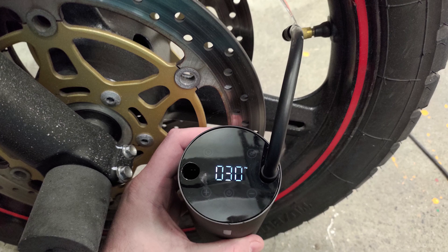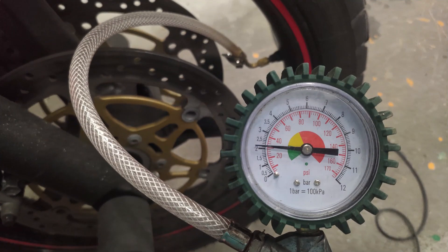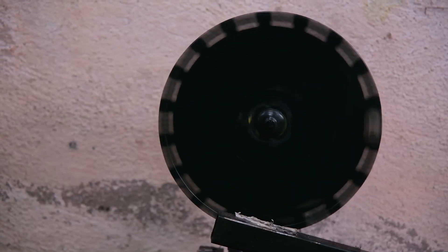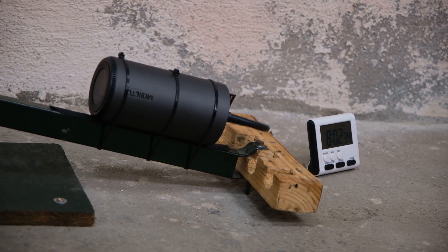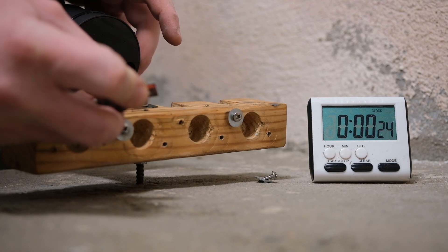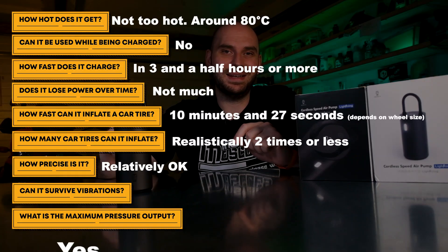Compared to my pressure gauge, the pump shows the same pressure, so you can trust it to a certain degree. Now let's see how it handles vibration. Some people may leave this device in their car or motorcycle for months on end without using it — it would be terrible to find it in pieces when you need it. To test this, I'll strap it to my vibration inducing device that will run for 24 hours. The next day, it looks like the device is still okay. Now let's see if it can deliver 150 psi as they mention.